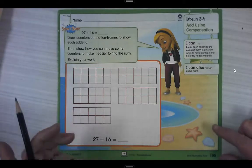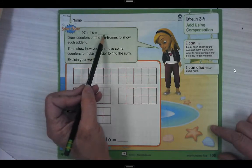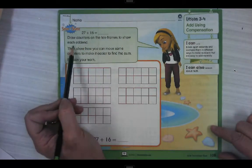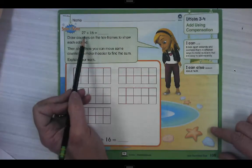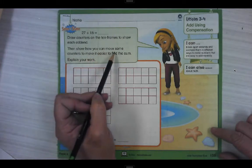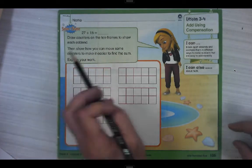Let's look at our first problem. It says 27 plus 16 equals blank. Draw counters on the ten frames to show each addend. Our addends are the numbers we're adding: 27 and 16. Then show how you can move some of the counters to make it easier to find the sum and explain your work.